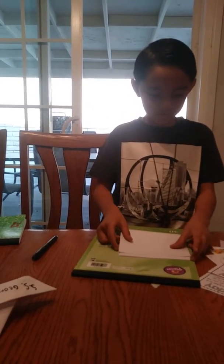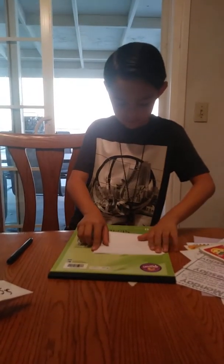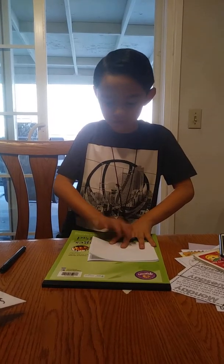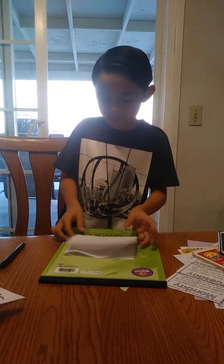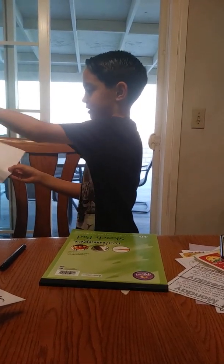And then you're going to fold it again into four pieces. So then you have like the four pieces — four squares. Yeah, four squares.